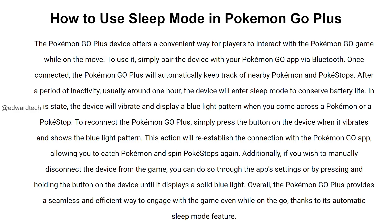To reconnect the Pokemon Go Plus, simply press the button on the device when it vibrates and shows the blue light pattern. This action will reestablish the connection with the Pokemon Go app, allowing you to catch Pokemon and spin Pokestops again.